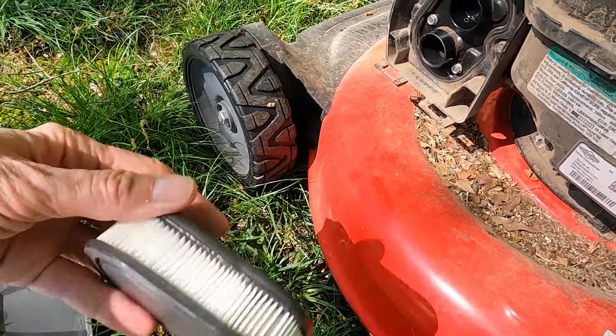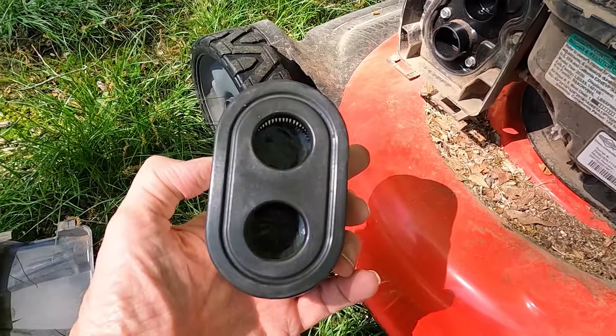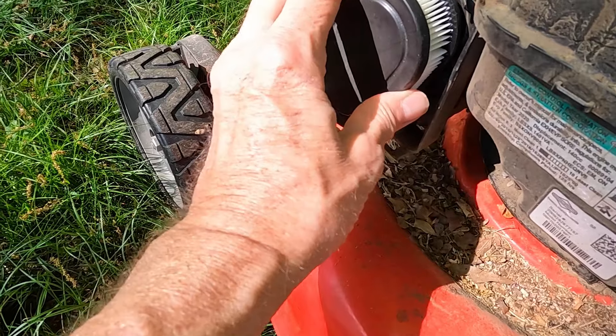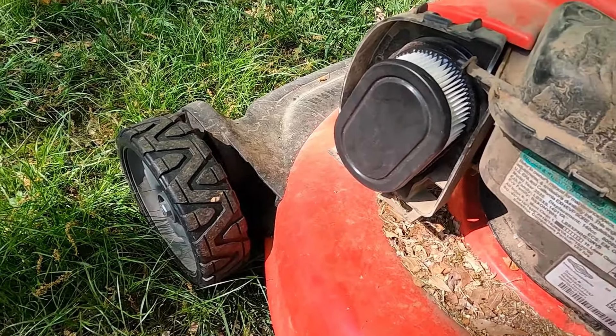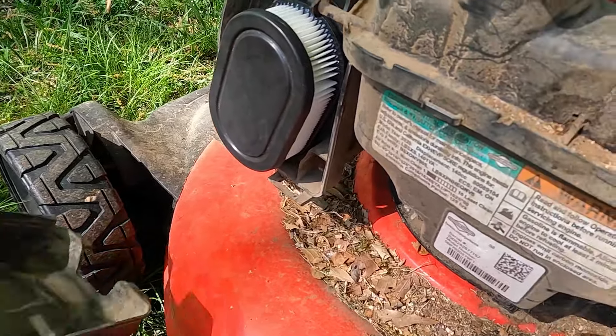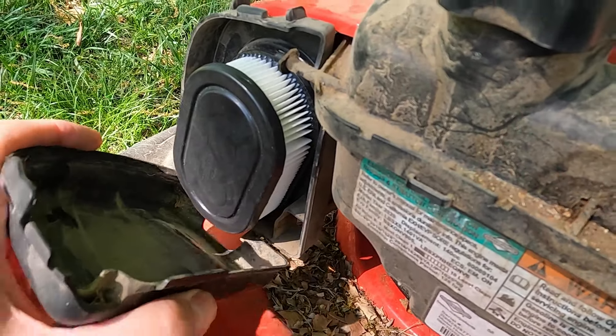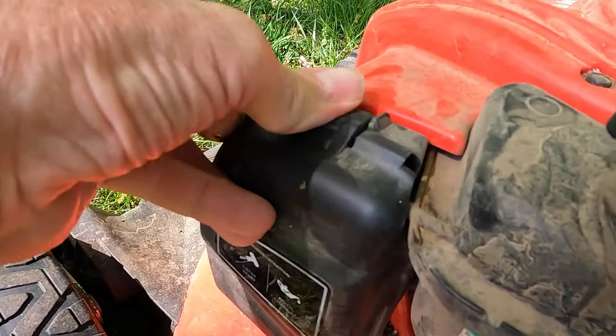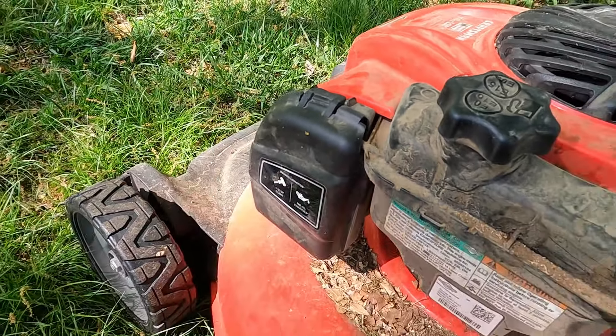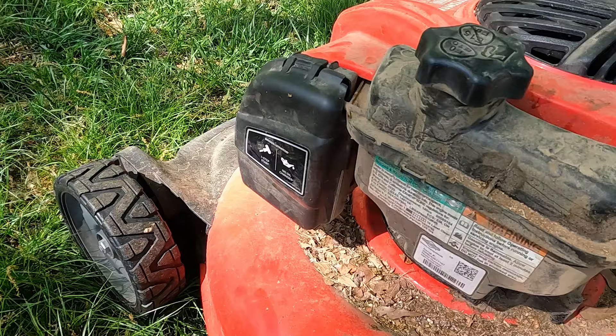Just push it on just like that — fits perfectly. Then all you need is to put these back in like this, put this up, and flip it over. Done! Lawnmower's ready to go.